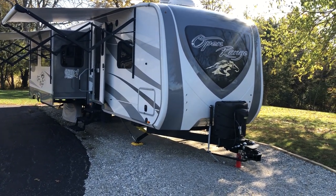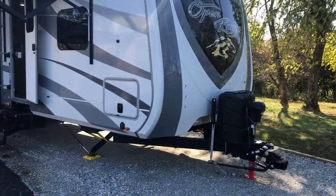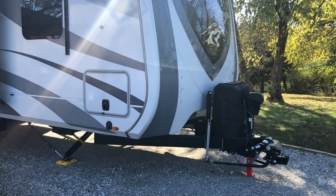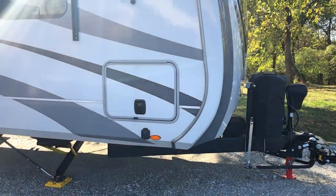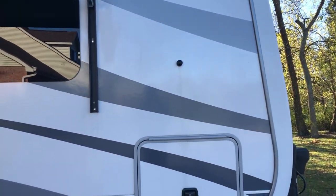There's a ProPride hitch on here that's not included, but we can negotiate that if you like — it is the best hitch you can get. Two 30-pound tanks up front, one chassis battery, and slam latch doors on the storage bays with magnetic latches.